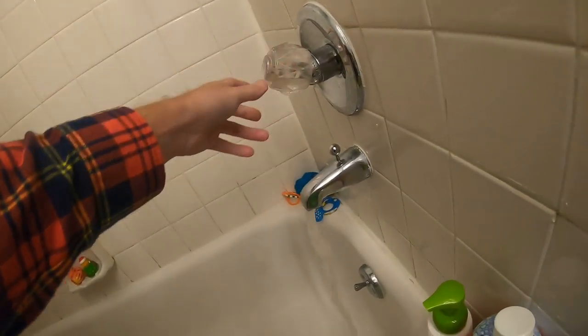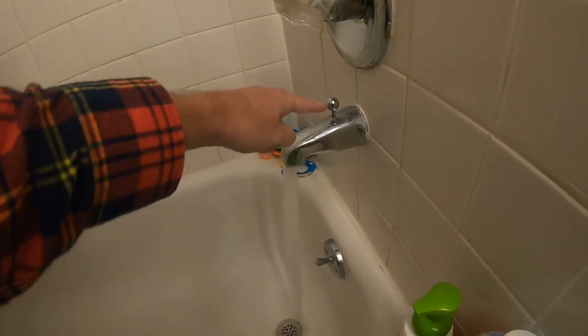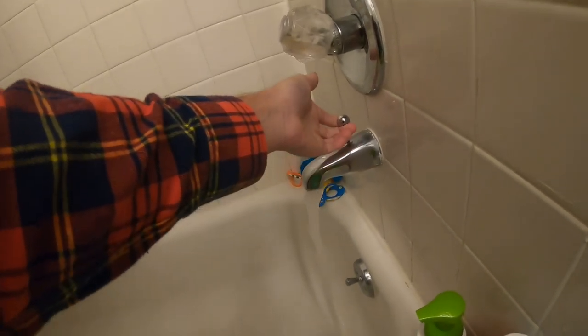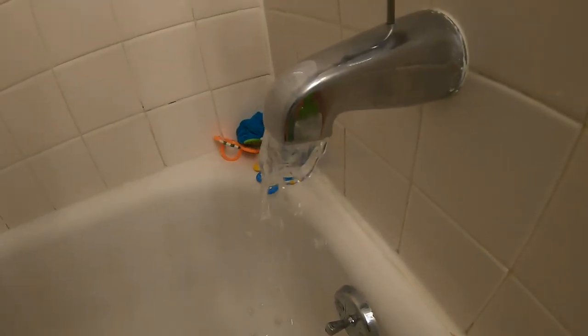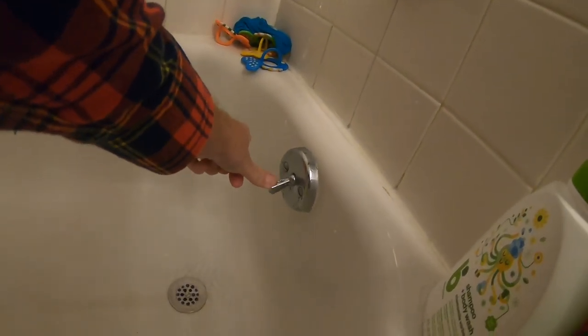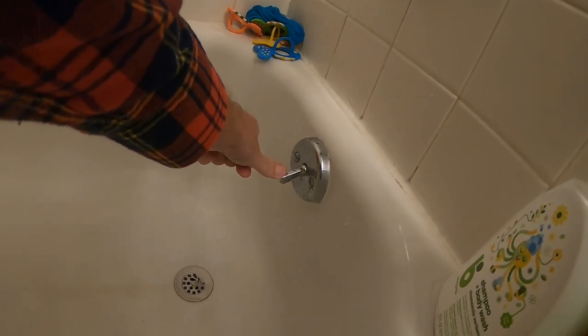Let me show you the shower diverter not working well. And as mentioned, the second issue is it does not drain itself — you have to hold it down.